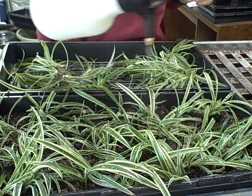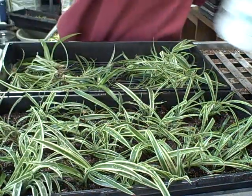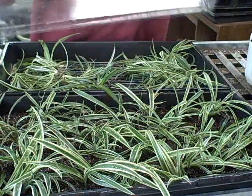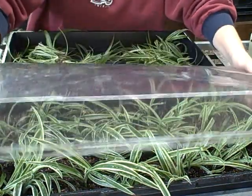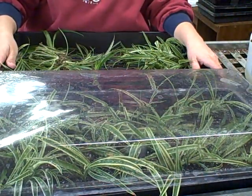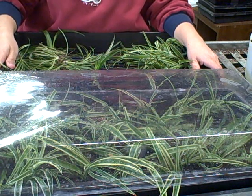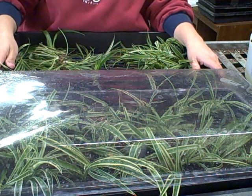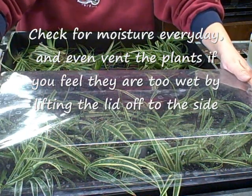Once I get them watered in real well, you see these dome lids that you can buy with those 10-by-20 trays — I'll just do that, put them under some light. You can also use bottom heat if you want, but I don't have any available since my heating mats are full. They'll root either way — I've done it both ways last year and they'll be fine.